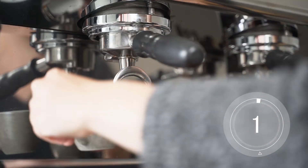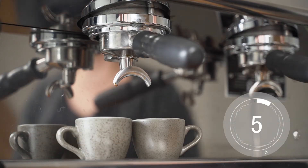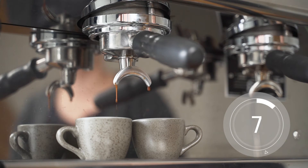If our espresso runs too slowly it will be over extracted and it will lack sweetness, tasting more bitter. This happens when the grind texture is too fine.